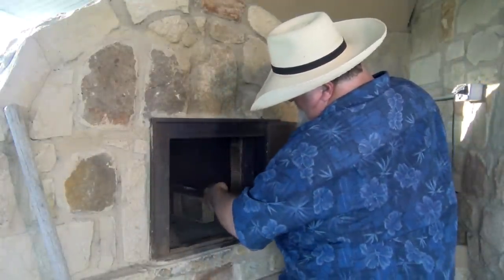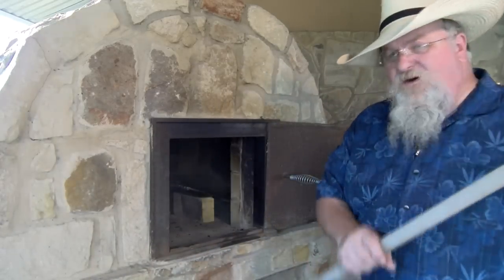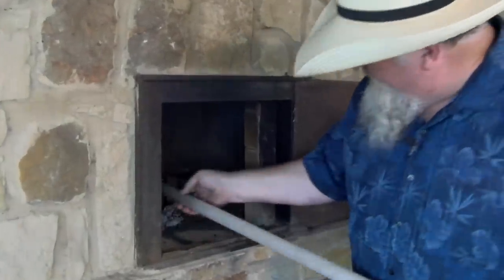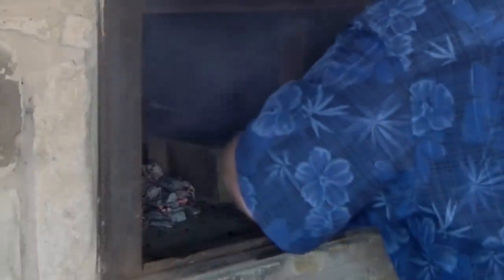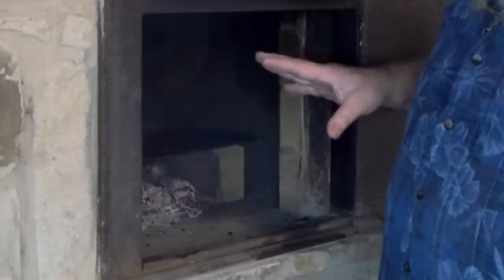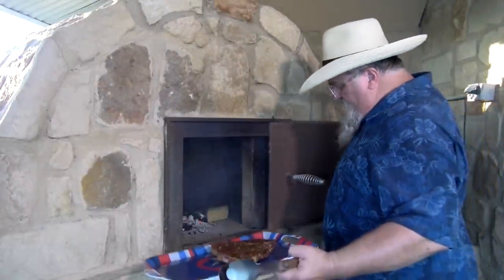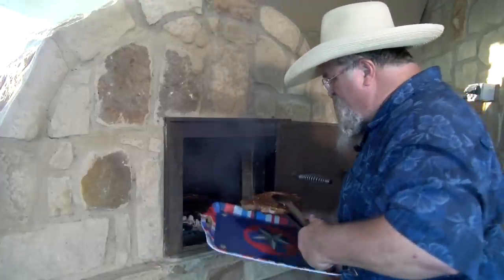I'm gonna set my grate back to the side, take my hoe, and find some coals. I'm gonna bring a bed of coals forward — got the coals underneath where the grate goes. I'm gonna pick my grate up and we're gonna let that get real good and hot. Then we're gonna put this steak back on here and sear it off. We have our grate good and hot — we're gonna get this door open and put our steak up on top of that and see if we can sear it off now.